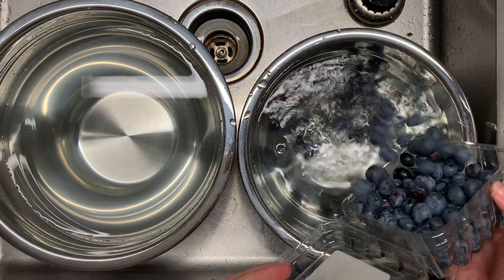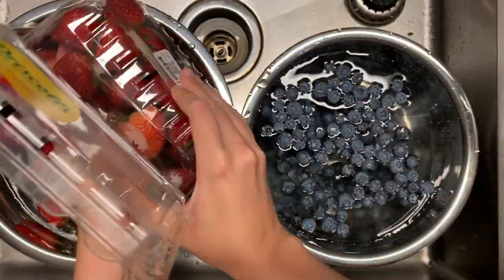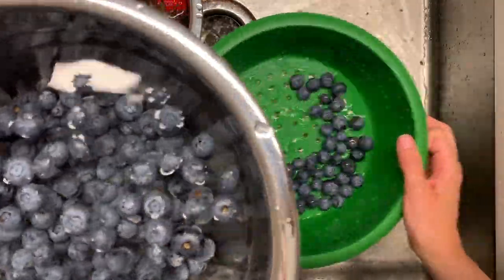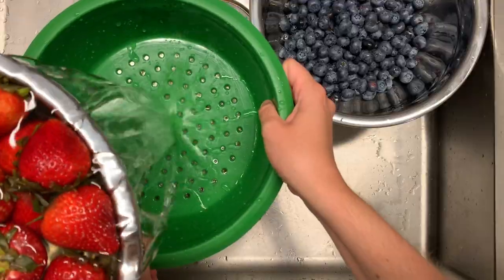I prep my fruit the night before I put my trifle together. I wash two pounds of strawberries and two pints of blueberries in large bowls. Fill the bowls with water and then add the fruit. After 10 minutes, I drain in a strainer. You can also give them a rinse here.